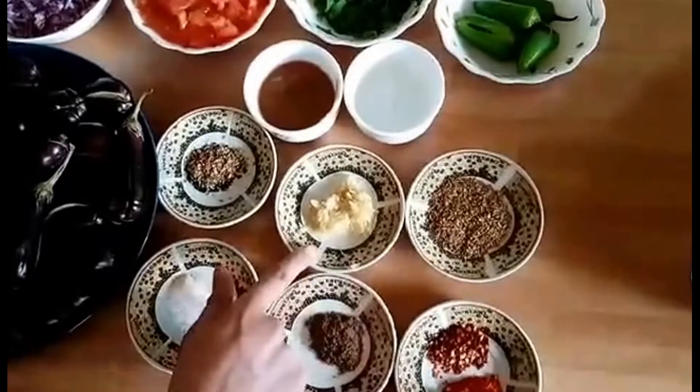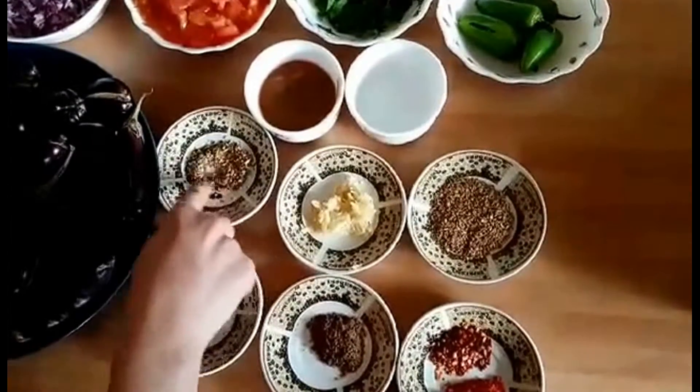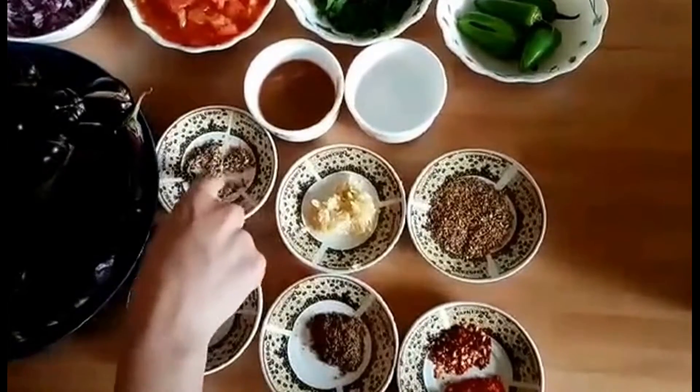1 tablespoon of medicine. I met all the products of Koolongji, Saunf, Siu Koolongji and made a dry air.